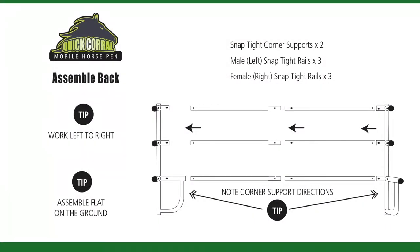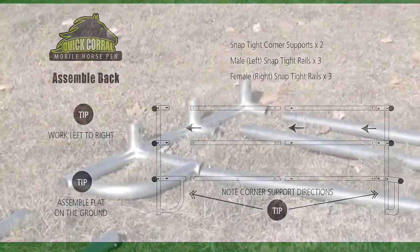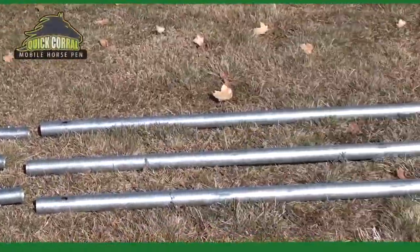Now that the gate is assembled, set it aside and start on the back of the corral pin. Here's a tip: work left to right.